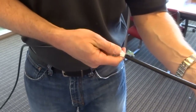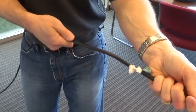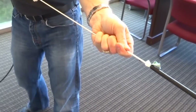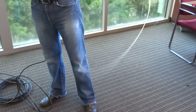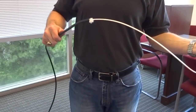Once the strength members are completely removed, keeping everything straight, put some steady pressure to pull the tube out of the free end of the cable. There we have our tube exposed for further processing.